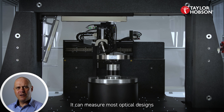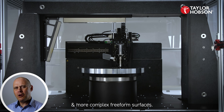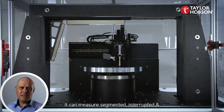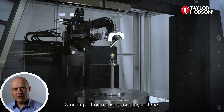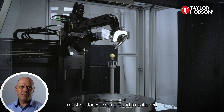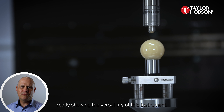It can measure most optical designs including aspheres, diffractives, and more complex freeform surfaces. It can measure segmented, interrupted, and annular components with no loss in accuracy and no impact on measurement cycle time. It can also measure most surfaces from ground to polished, really showing the versatility of this instrument.